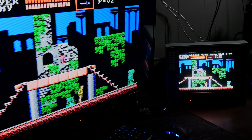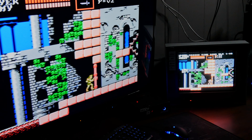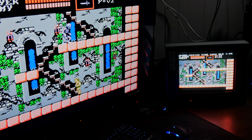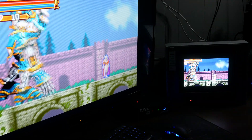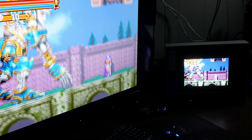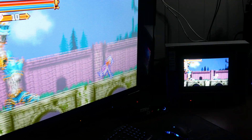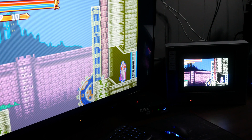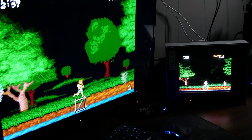You can spend hours getting your MiSTer set up to output to a modern display through HDMI and think it looks great, but playing next to a CRT you can glance back and forth and see just how much better it looks on CRT. These games were designed to play on this format, so it's definitely worth looking through Craigslist, Marketplace, eBay, or even taking a stroll through your neighborhood — I found a CRT that way. I've got a couple of 27-inchers.